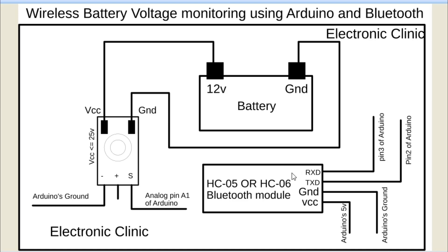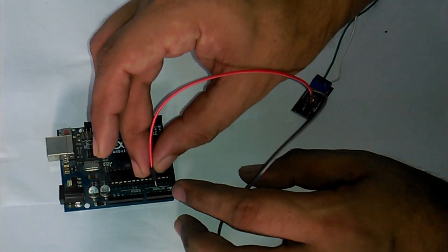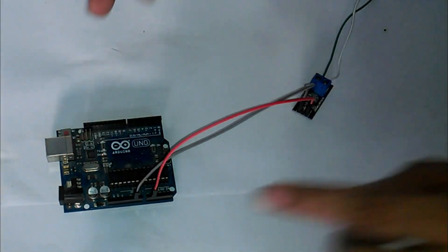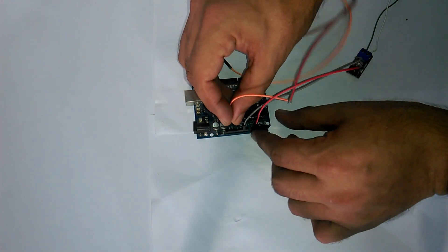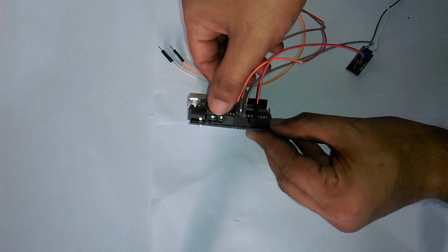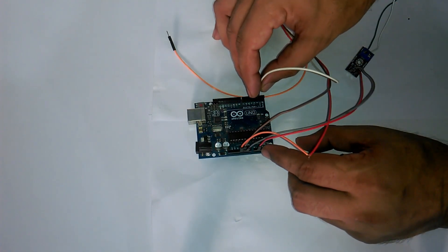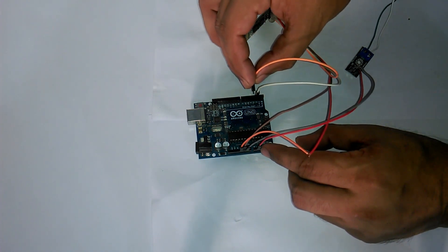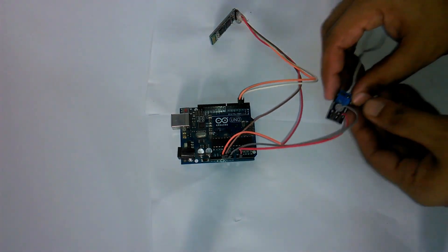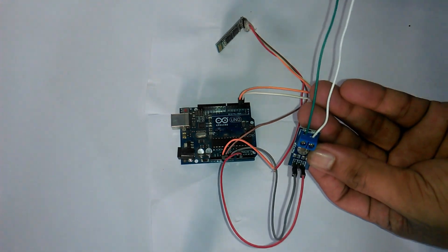The Bluetooth module communicates with the Arduino through serial communication. In Arduino we have only one serial port available on pin number 0 and pin number 1. We will use the Arduino's default serial port for debugging purposes and make another serial port using pin 2 and pin 3 — I will explain this in the programming section. Now connect the S pin of the sensor module with A1 of the Arduino, the minus pin of the voltage sensor with Arduino's ground, VCC of the Bluetooth module with Arduino's 5V, GND with Arduino's GND, TxD with pin 2, and RxD with pin 3.